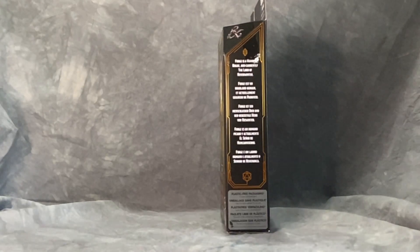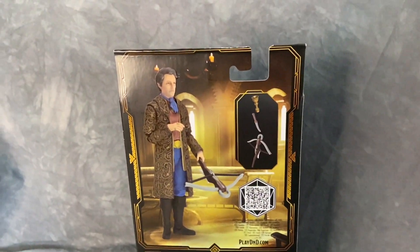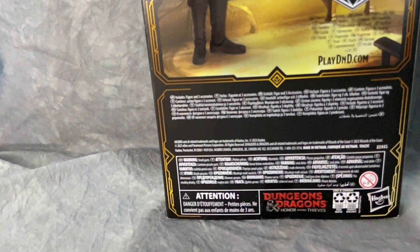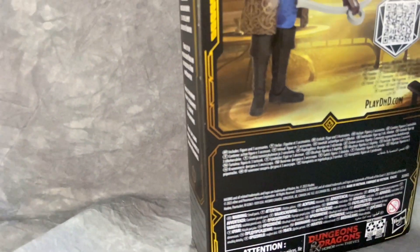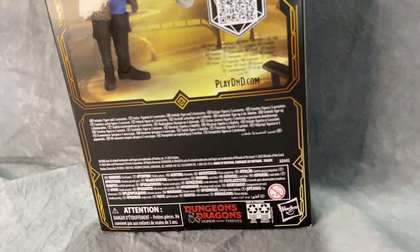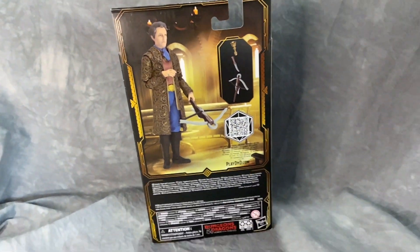Being Hasbro, they have to have the multi-languages on the side. On the back you get an actual picture of the figure, what little accessories he comes with, the QR code leading to dnd.com, and all the legal information. The figure looks really good on the back — they've got it Photoshopped into a scene from the movie. I do like the little golden highlights. The package will probably stand out and pop pretty good on the shelves and pegs if these ever make it to stores.